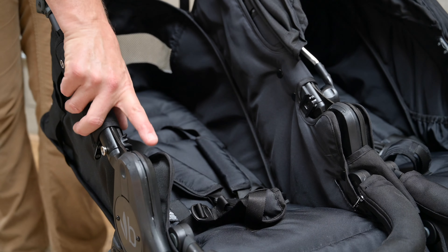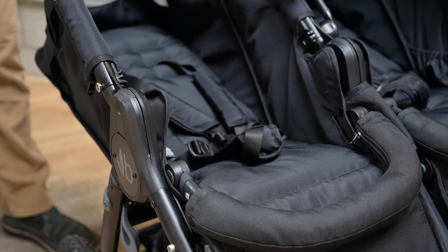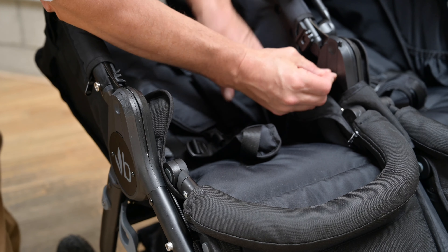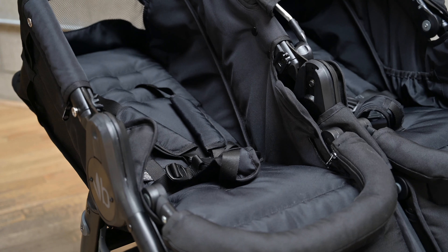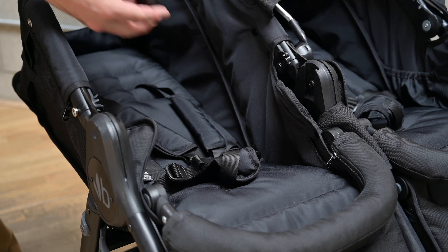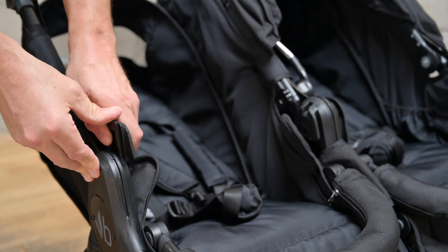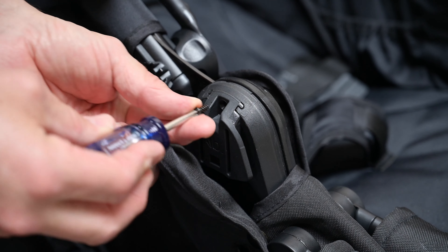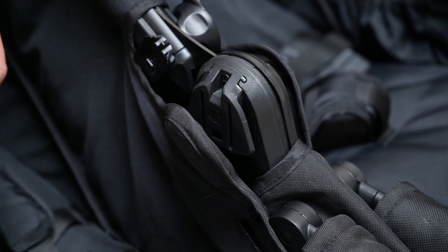For bassinets, the first thing you'll need to do is install the hot shoes that came with the bassinet onto the hinge body. The easiest way to do that is with a coin — slip it under there, slide out the cover, and do the same on the other side. You can then add your hot shoes, sliding them into the same slot that the cover came out of. The next critical step is to properly secure your hot shoes to the stroller; otherwise, when you pull up on the stroller, you'll pull out the hot shoes with it.